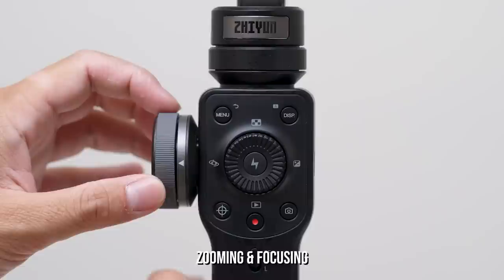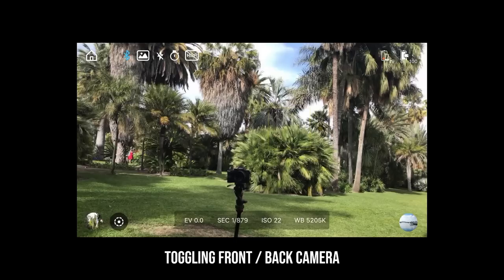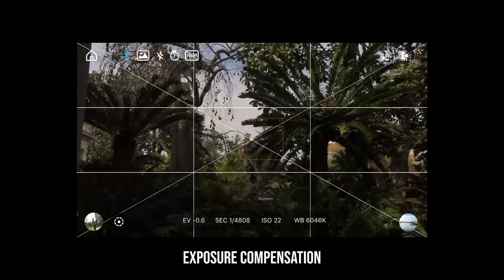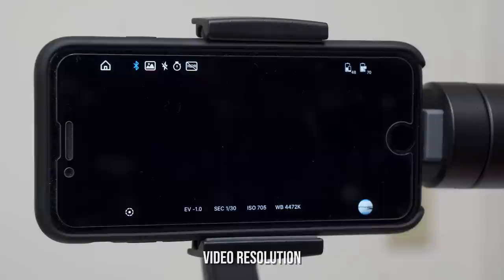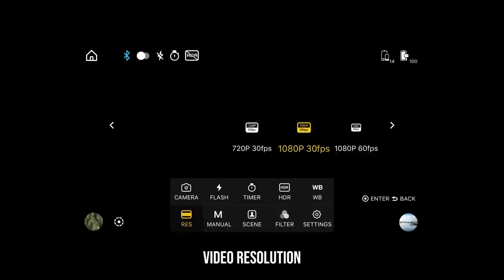If you're in zoom mode the wheel controls the zoom. Press the crosshair toggle once and it switches to focus mode, where the wheel controls the focus. The left wheel button switches between front-facing and back-facing camera. The right wheel button locks and unlocks the exposure compensation control. By default the app shoots in auto settings, but exposure compensation gives you a little control. Hold down the center button to activate the flashlight on your phone, and hold it again to turn it off. The top button brings up the video resolution option — rotate the wheel to select, tap center to confirm, and hit menu to exit.